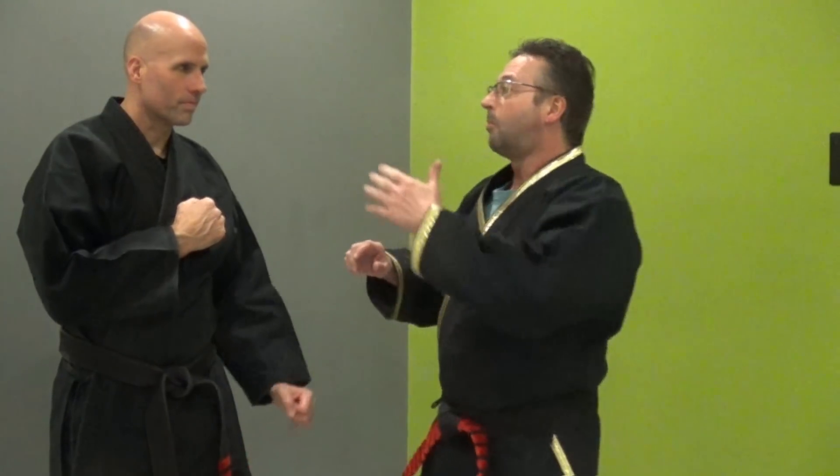My old mentor, when we used to spar, he would just go like that — a backfist right on the bridge of my nose — and that would make my eyes water and I'd fall down.